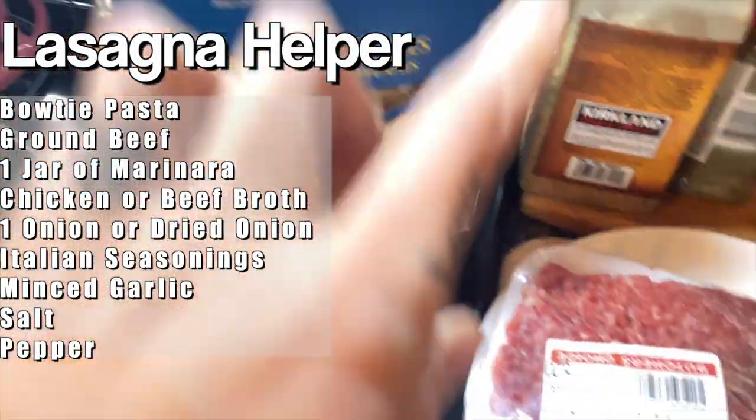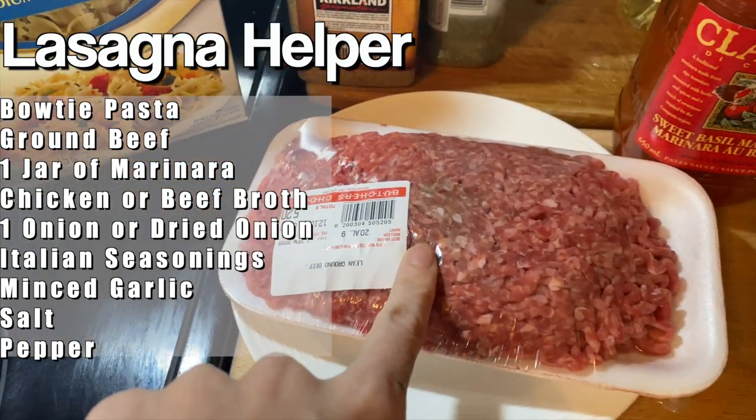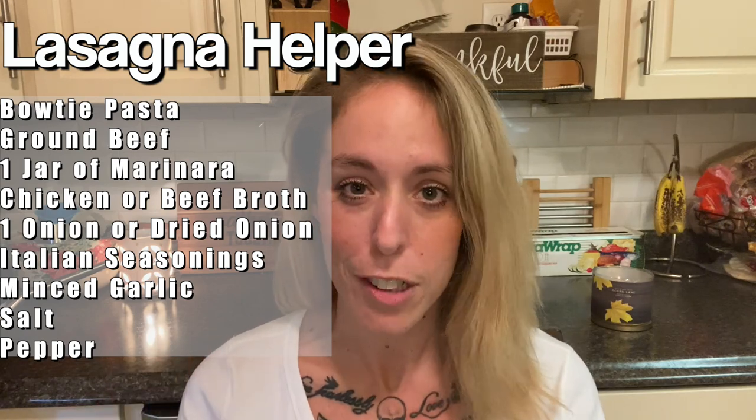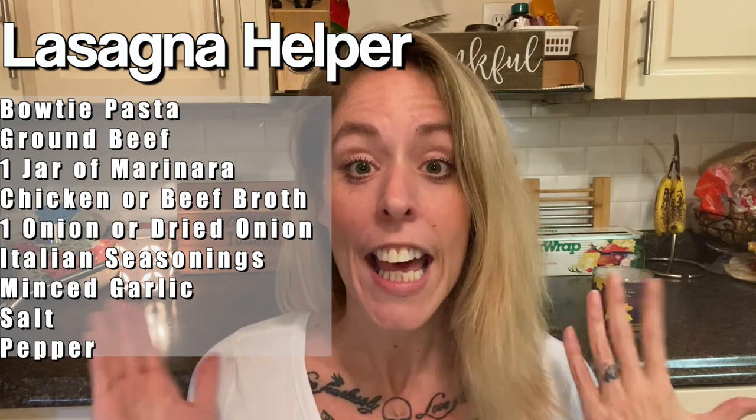I am going to share all of the recipes down below in the description box. Anytime I post a video, make sure you take a quick look down below to see if I post any additional tips and tricks that I might not mention in the video.